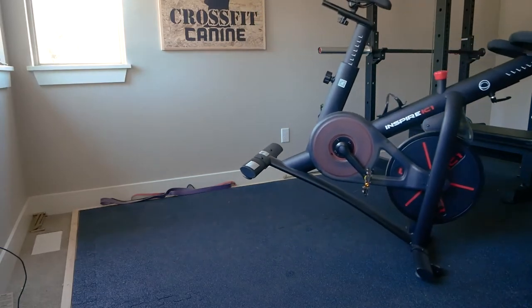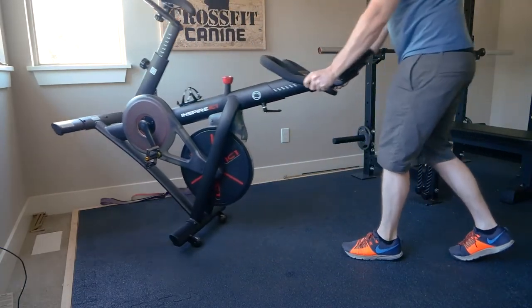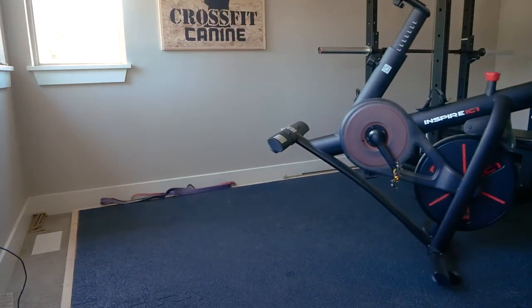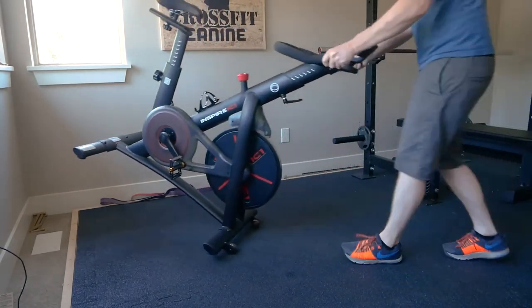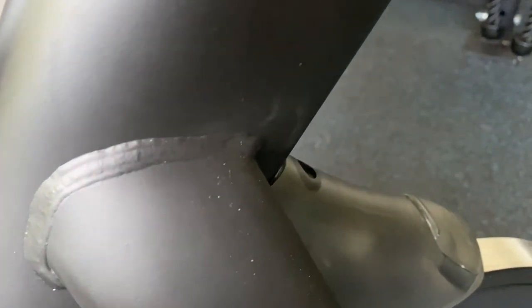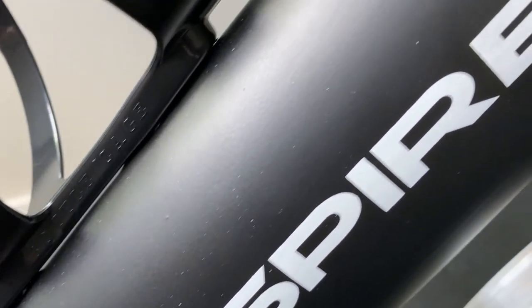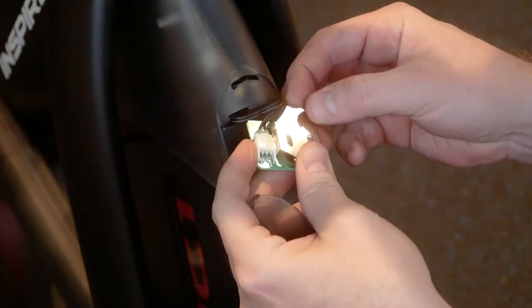Once assembled, moving it along a smooth surface is easy as the included wheels engage when the unit is tilted forward. On carpet, this might prove more difficult. Overall build quality is excellent. Welds look clean and the whole bike is covered in a matte black powder coat. It looks as though it would be right at home in a commercial gym setting.